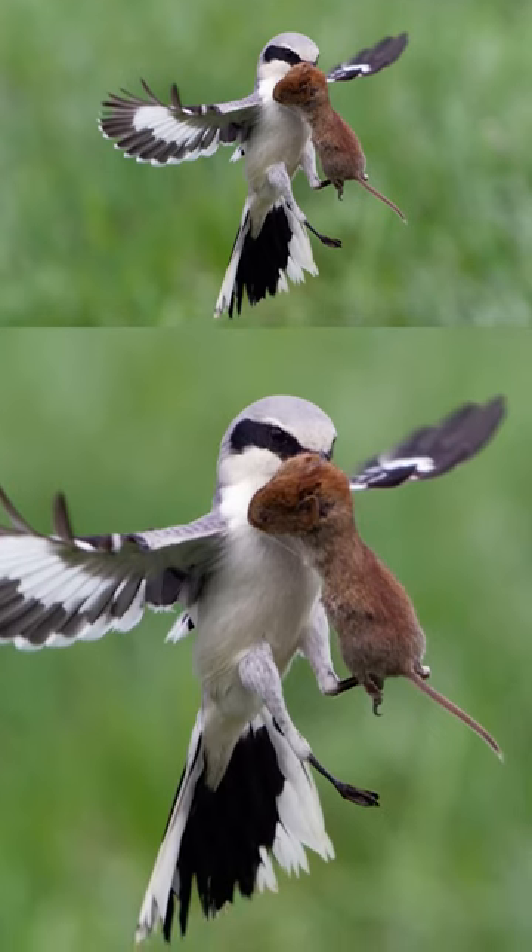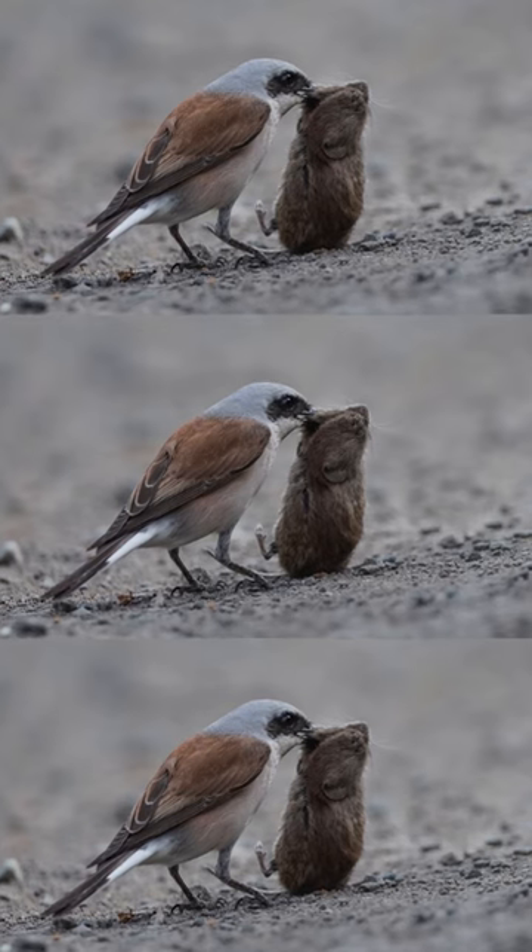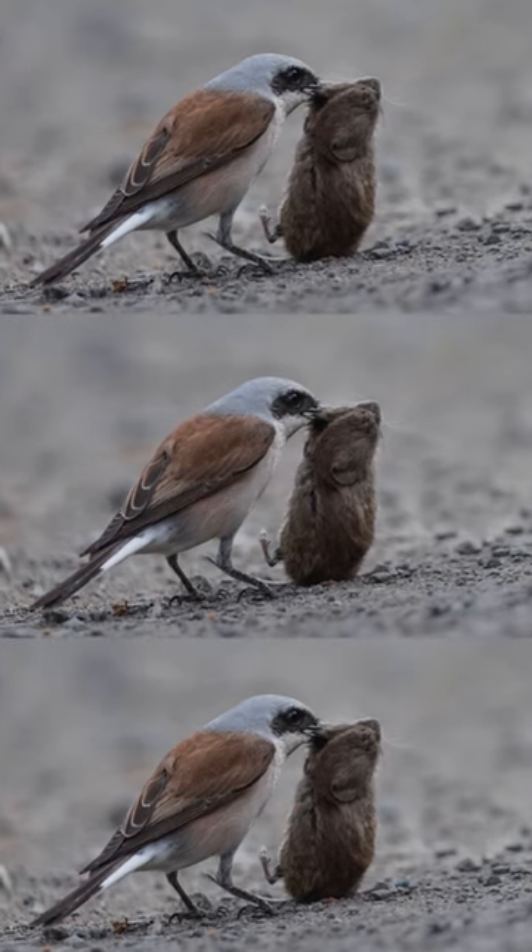Then they use their powerful jaws and the sharp part of their beak, called the tomial tooth, to fracture their prey's neck and paralyze it.